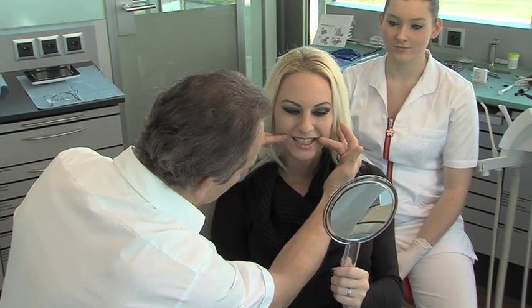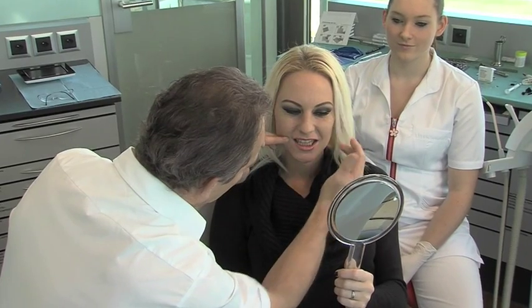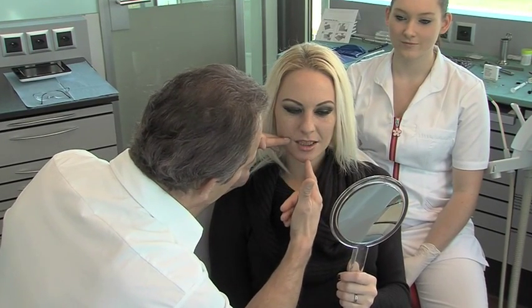Facial symmetry is discussed at the start of the treatment with the patient, including the alignment of the occlusal plane to the bipupillary plane and the midline.